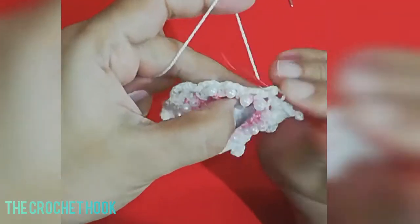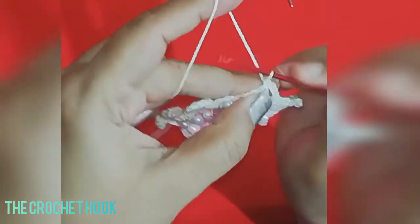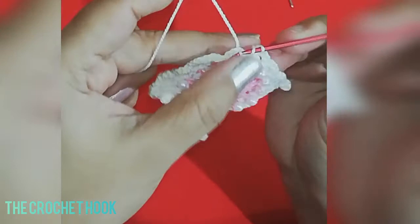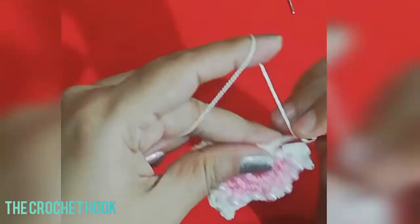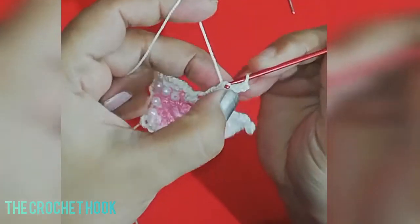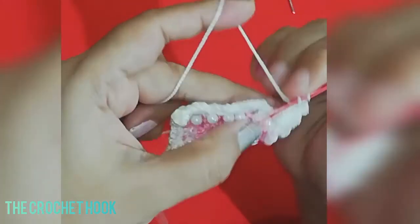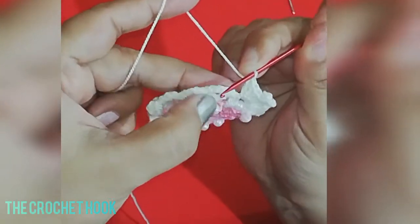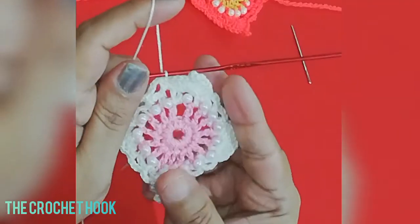After the third corner, work 1 SC, chain 3, 1 SC, chain 3, 1 SC across the side. For the last corner, insert into the next chain-3 space, work 4 DC's, chain 4, work a picot, yarn over, and work 4 more DC's in the same space — this is the fourth and final corner of the square motif. Insert the hook into the beginning SC and work 1 slip stitch to join and finish all 4 rounds. It's simple, easy, and quick to make.